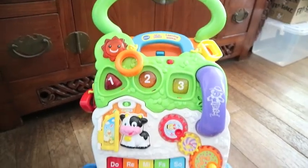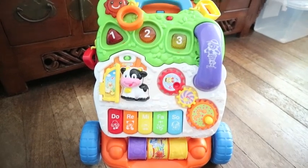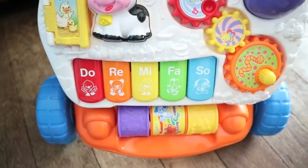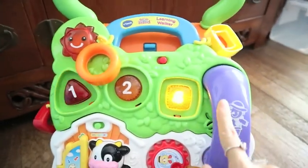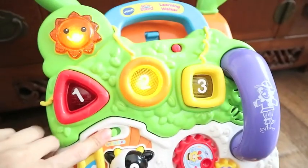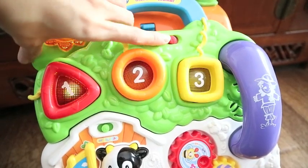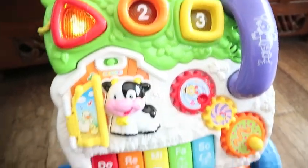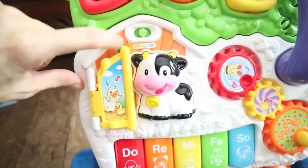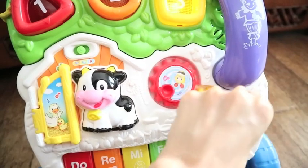This is the overall look of the toy. It's a sit-to-stand learning walker. It has a farm theme to it, as you can see — there's the cow, some farm animals, and a scarecrow. This is the on and off button. You can also adjust the sounds. They have the reading one and the music one, and they also have these knobs — super cute.